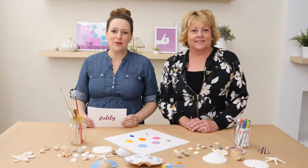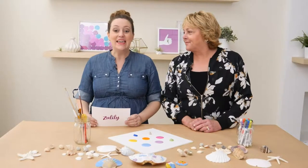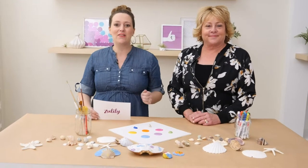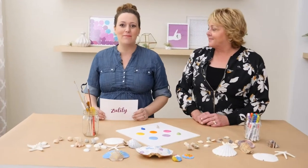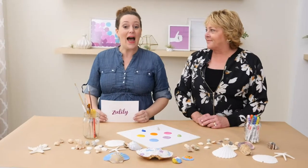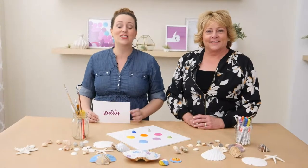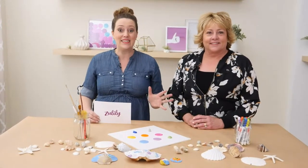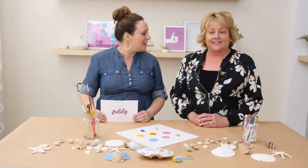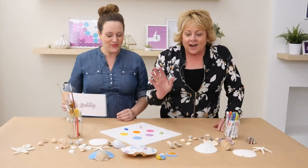Hi Zulily fans, you are here with Lindsay at our headquarters in Seattle, Washington. I am so excited because today we are talking all about how to DIY paint seashells. We're getting ready for summer with lots of fun activities for you and the kiddos in your life. I have my mom Lori back with us today — she is a speech pathologist and is going to talk about this fun DIY activity and ways to get your kids talking while participating. Thank you for being here. This is such a fun activity!